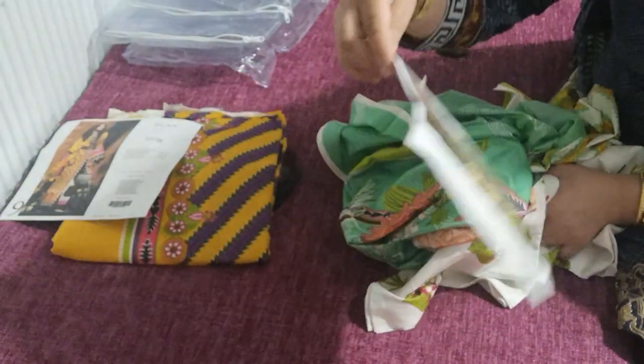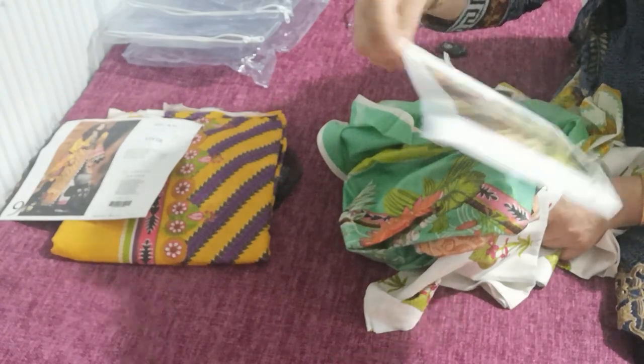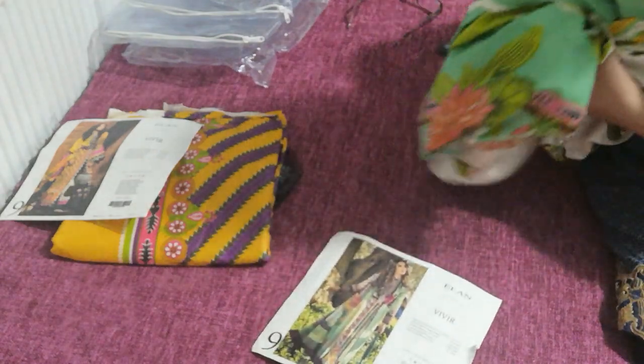It's a two color combination. The first one is with a printed silver, and this particular style is sewn like a gown — you can stitch this in a gown style.